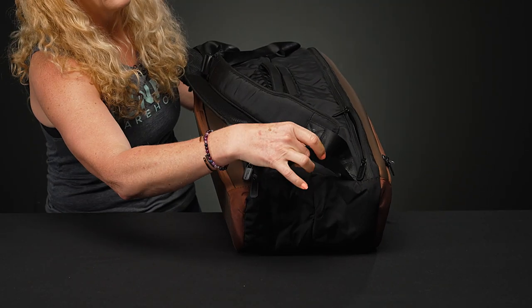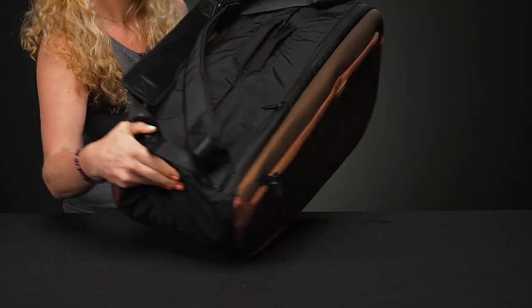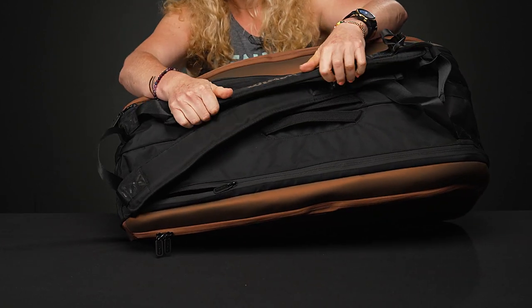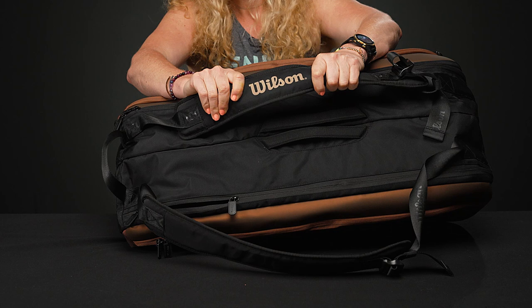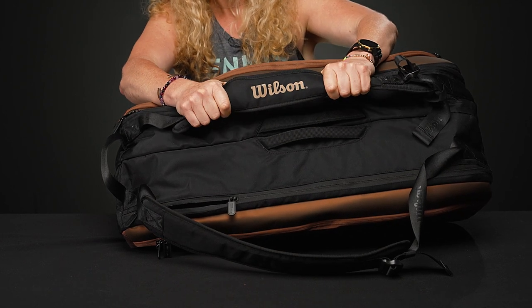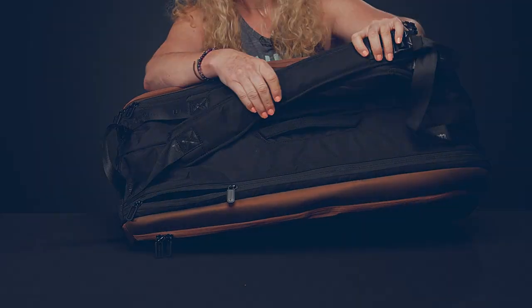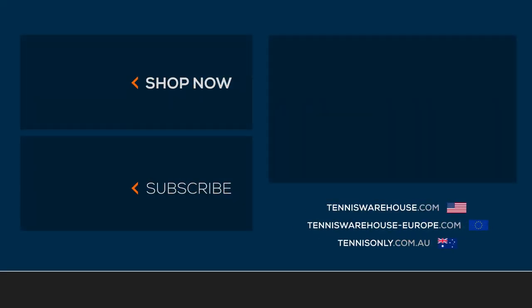As far as carrying systems, we have a grab handle on the end, two grab handles on top, and the shoulder straps have been slightly redesigned since previous models. They feature nice plush padding and are adjustable — they can be worn over your shoulder or as a backpack.